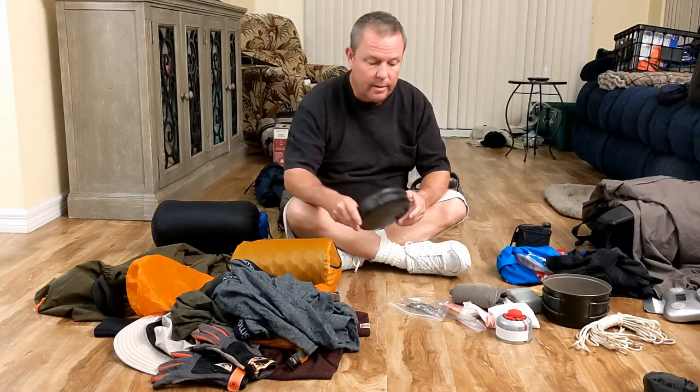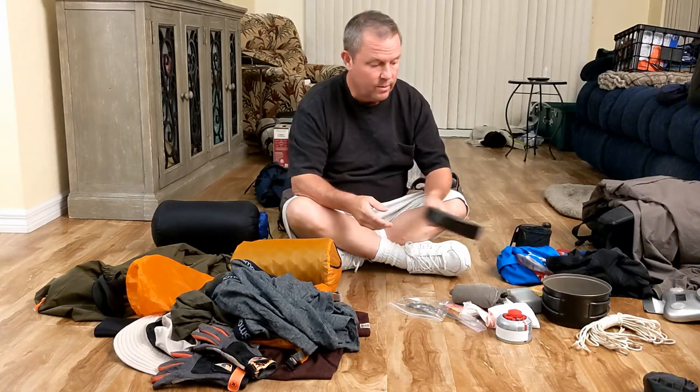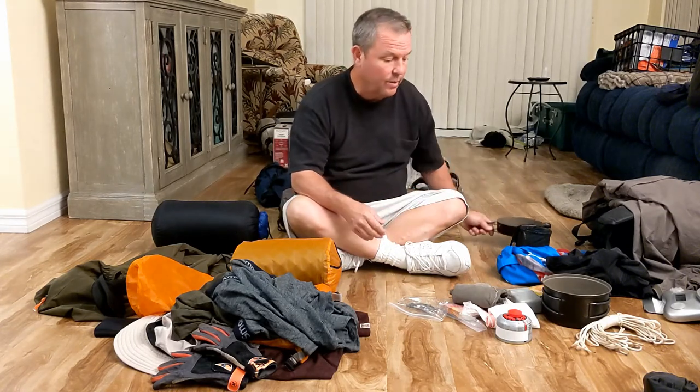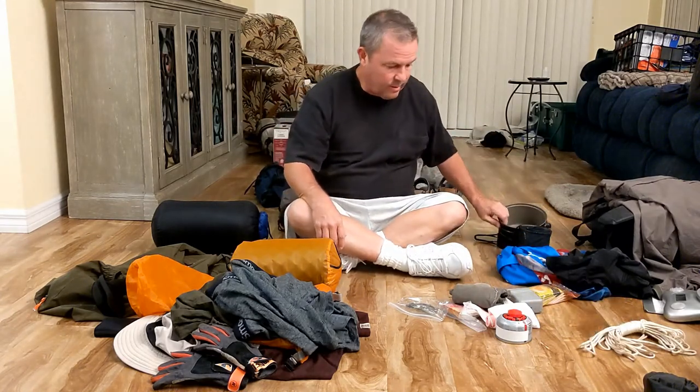The cooking pot — painted black, supposed to heat up a little quicker. It's got handles, titanium, lightweight. This is the smaller one; it also comes with a bigger pot. You're gonna want to get the whole cook set.